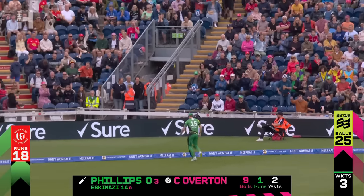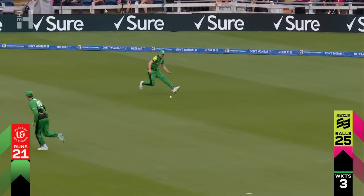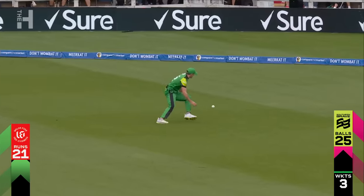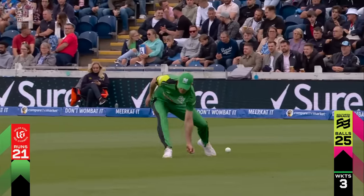Would you believe it? That he in the field does this. Power play done — 21 for three.